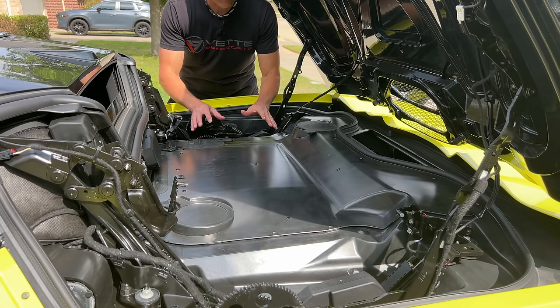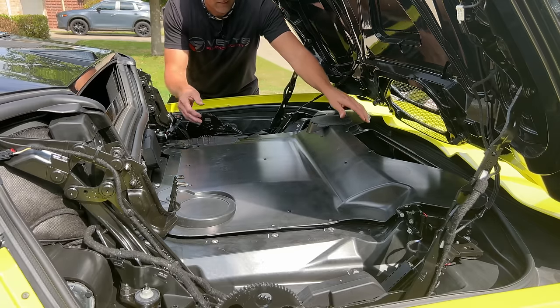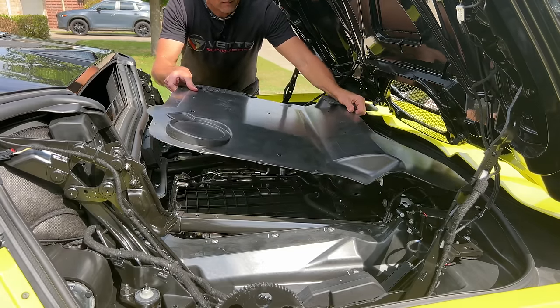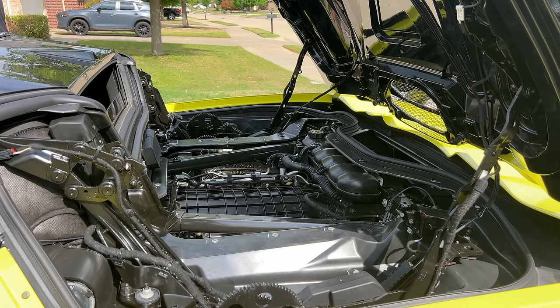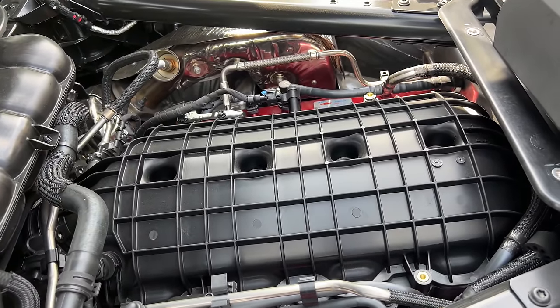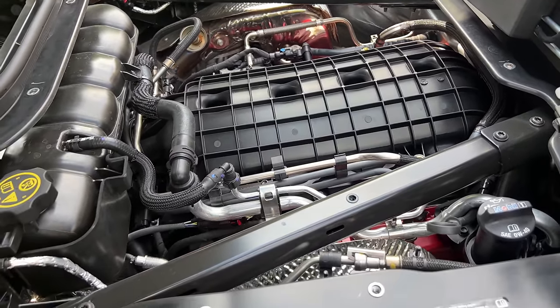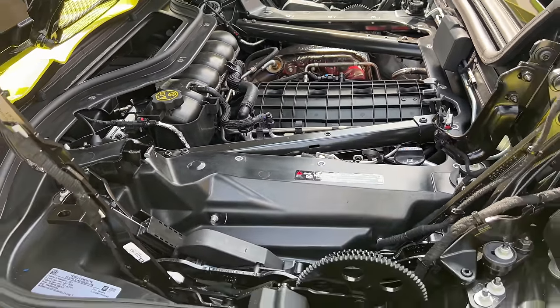All right, so now all the screws are out and we're going to go ahead and remove the heat shield. So this is what you have underneath your heat shield from the factory. I guess GM decided there wasn't any reason to spend the money on a nice engine cover when it wasn't going to be visible anyway.